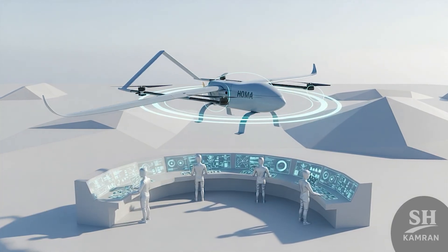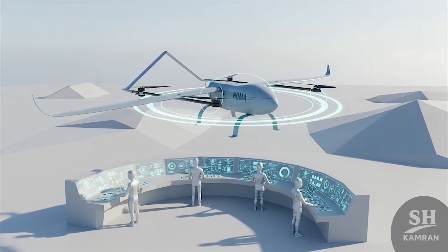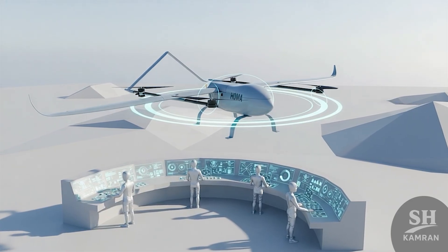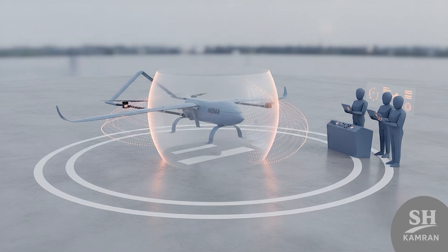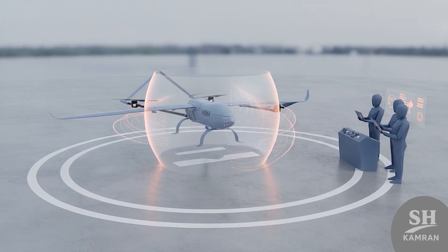The guidance system mixes GPS, inertial sensors, and autopilot logic. It's built to resist enemy jamming and keep flying under interference. Even if communications drop, HOMA can continue autonomously on plan.